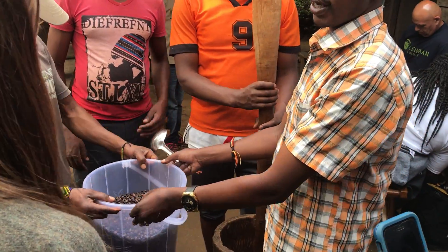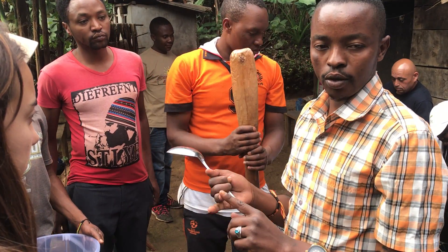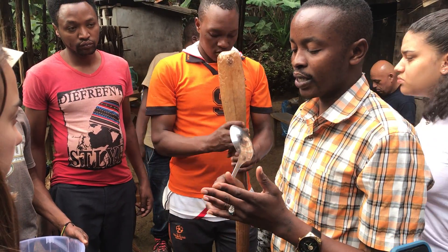The stages that we already passed were: stage number picking, peeling, ferment, wash them, dry them, smash them, clean off the husks, remove the rotten beans, roast them, shine them, cool them — and now it's grinding.